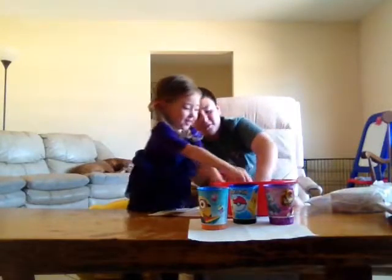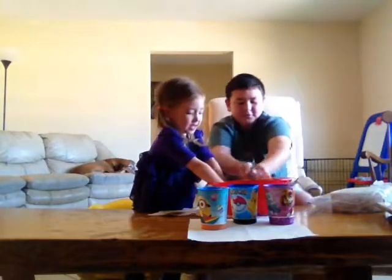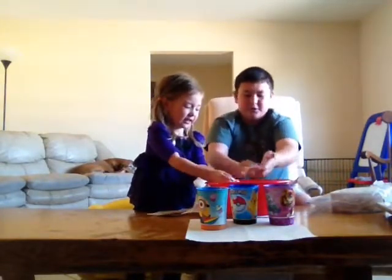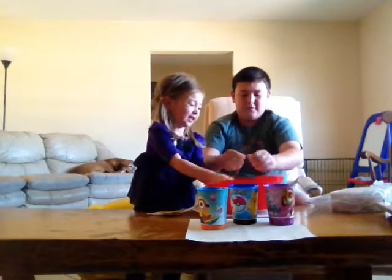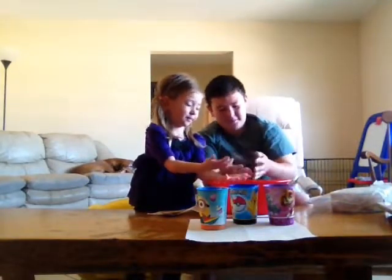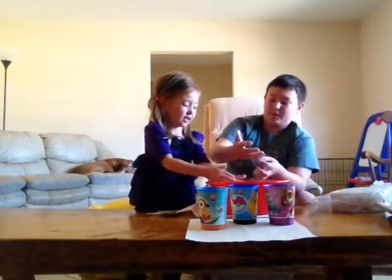You gotta squish it around, squish it really fast. I got a little ball going here — and then it became a liquid. It comes super solid, Sarah.